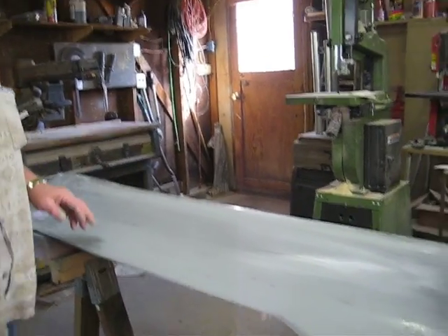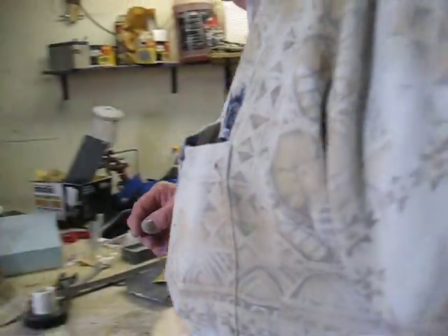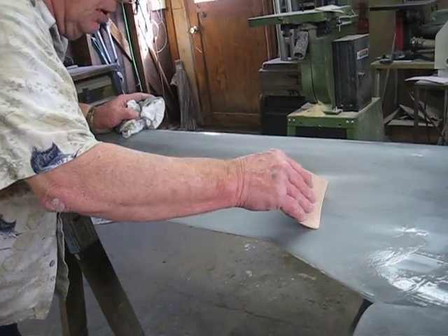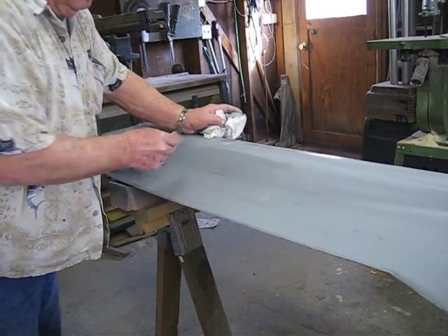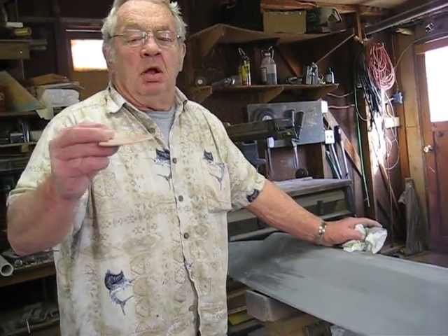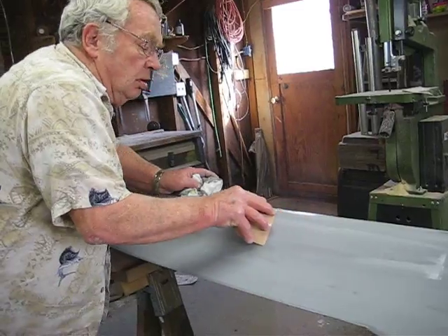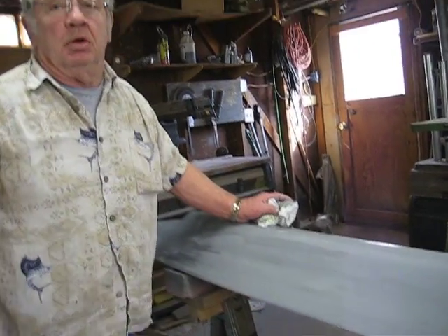What we'll do is take the real light Bondo and come in with one of these — a Bondo squeegee. Put a light coat of Bondo on there, press it down here, and just come in like this. It's made for Bondo. You make it fit the curve of your plane and it'll fill in all these little spots and go over the surface.